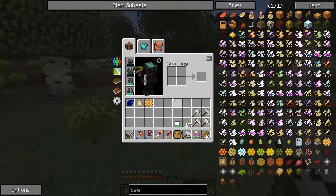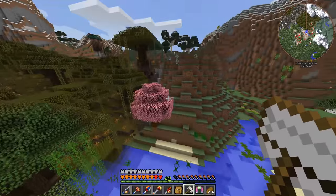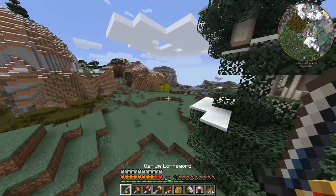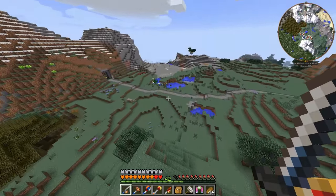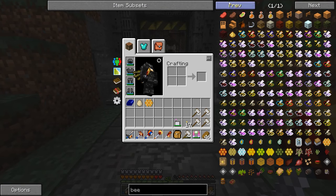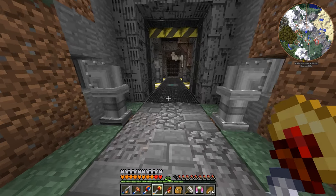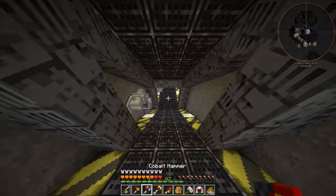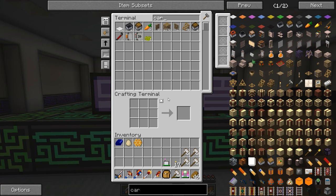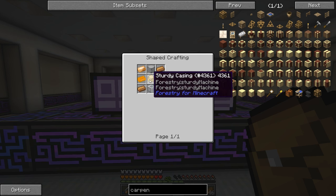When you have the apiarist's backpack and you pick up or break a beehive, the bees just automatically go in there, which is super cool. In today's episode we should probably get into making bee stuff. One of the first things I want to make is the beelizer, which basically analyzes bees and tells me what I need to know about them. It gets made in a carpenter, which is a machine I don't have.